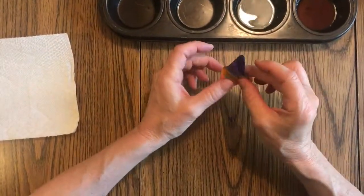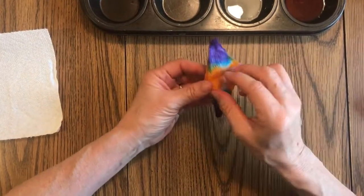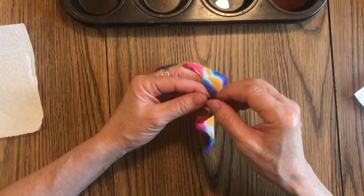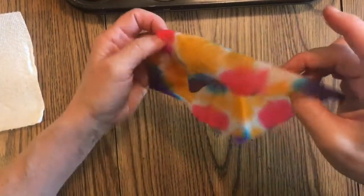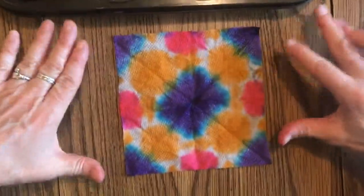I think I'll put a little orange here. Okay, so now this is pretty saturated — I've got a tiny bit of white — and I'm just going to slowly open this up. Just take your time because the paper towel will tear. Oh whoops — okay, here we go. There it is, sort of cool, isn't it? I'll put this over to dry.